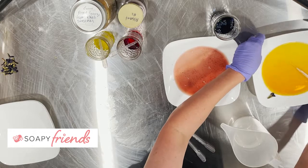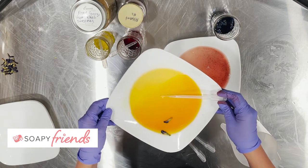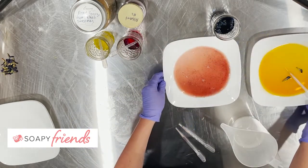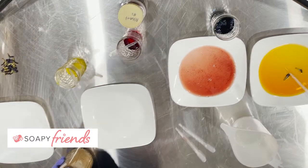So one successful water-soluble and one not so successful. The butterfly pea is making a lovely little orange going on, but that definitely goes brown in the soap. Next up, let's look at two of our oil-soluble botanicals.